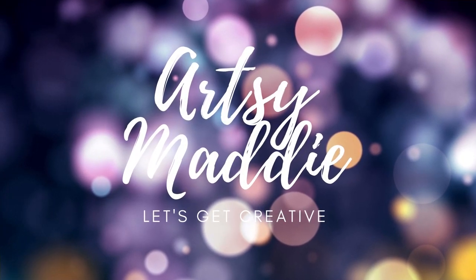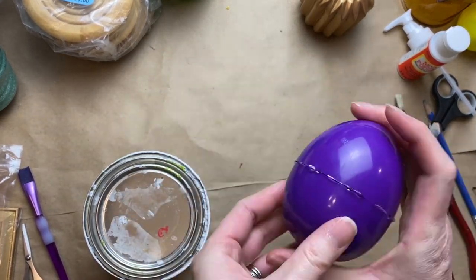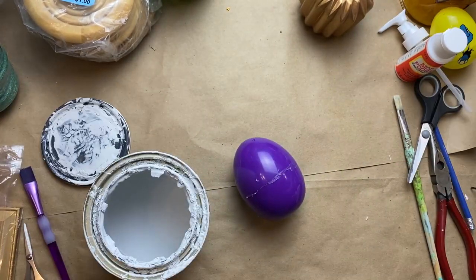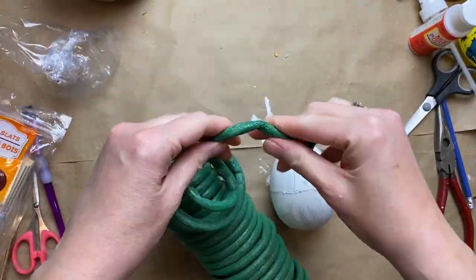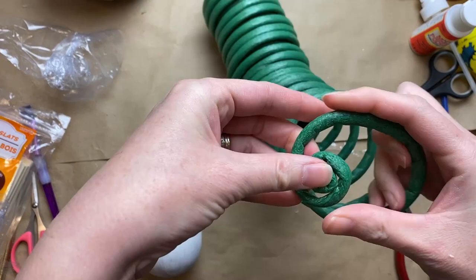Hello, my crafty tribe, this is Artsy Maddie and let's get creative! Today I'm starting off with a plastic Easter egg, just gluing it shut and giving it a coat of Rust-Oleum linen white chalk paint, just to be sure none of that purple shows through. This Easter egg is a little bigger than normal — it would probably fill up most of the palm of your hand.